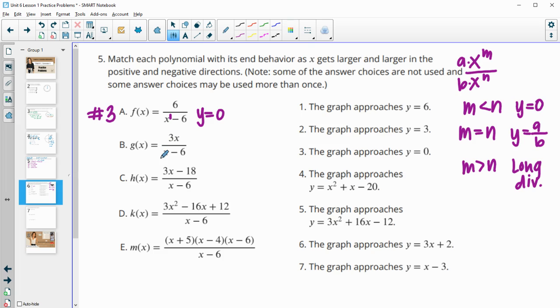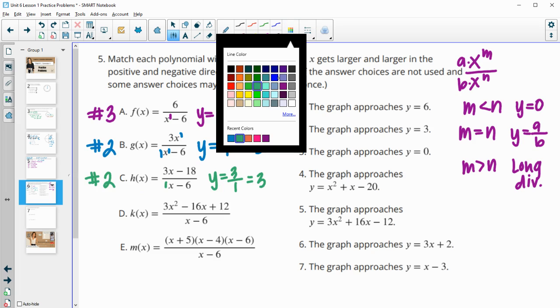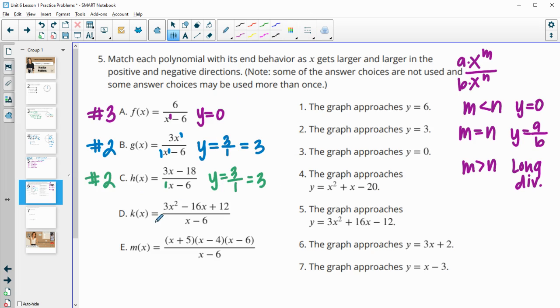Part b has degree one on top and degree one on bottom, so we divide the leading coefficients: three divided by one gives y = 3 as the end behavior asymptote — that's number two. Part c also has degree one on top and degree one on bottom, so dividing leading coefficients again gives three over one, so this also has an end behavior asymptote of y = 3.